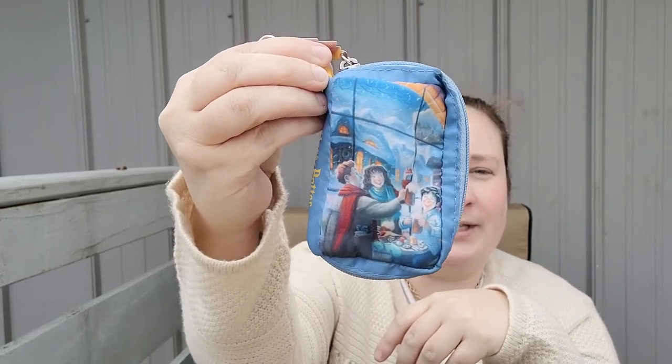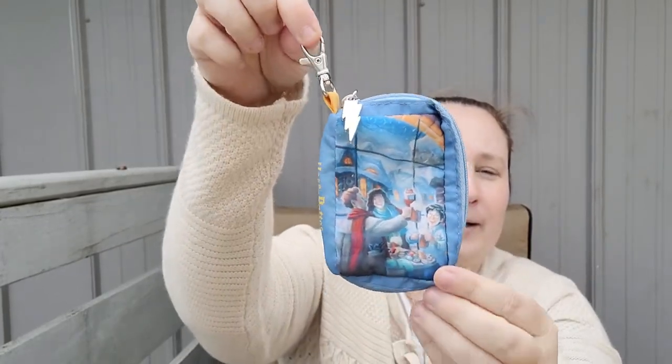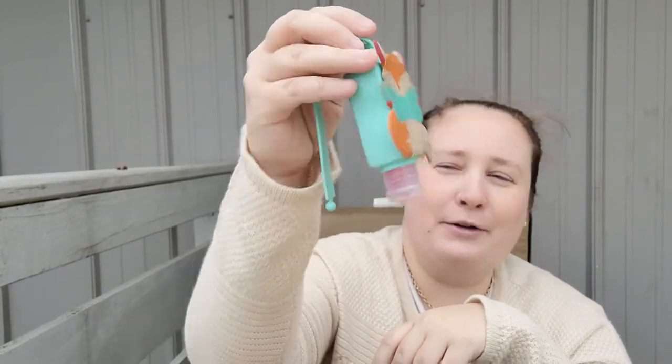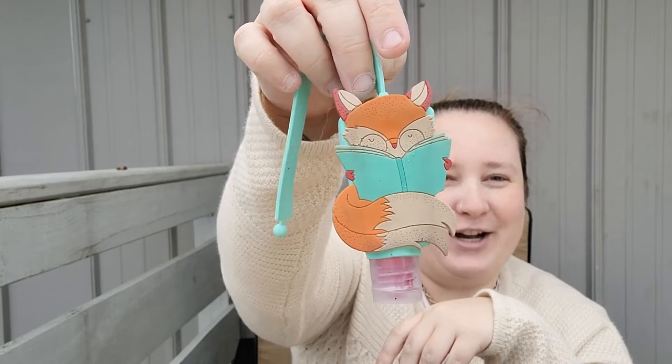I also have this adorable little Harry Potter coin purse — this is where I put all my coins. It has a little lightning bolt with a little clip and it's just a zipper pouch. I thought that was so adorable. I'm trying to think where I got it — it might have been Box Lunch or one of those online book companies like Booklet or something like that. And then I have another hand sanitizer with a fox and a book on it — super cute.